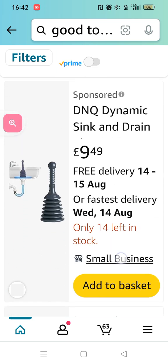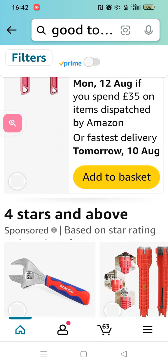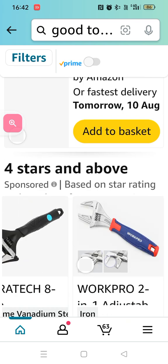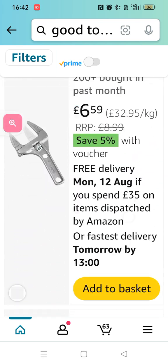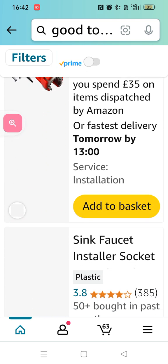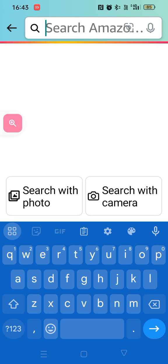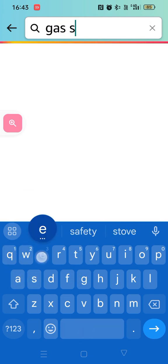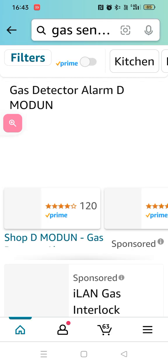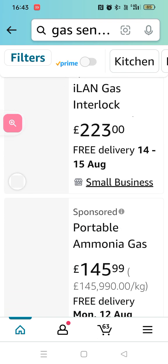Some of them — there's the spanner, Allen keys and stuff. It's there. A monkey wrench. Okay, let's get straight to this — it's a gas sensor.